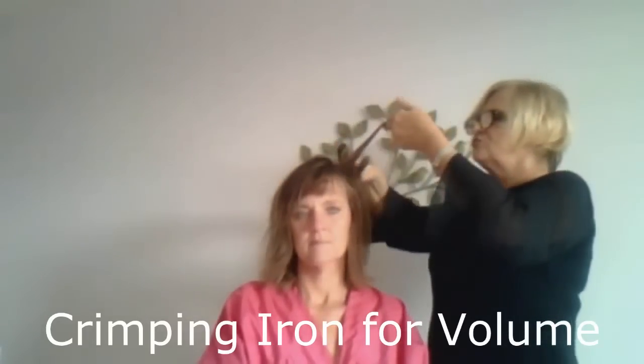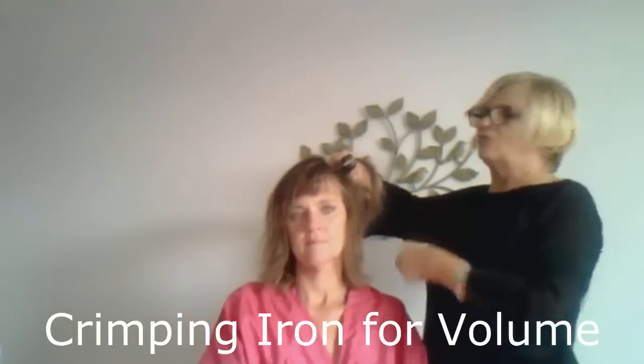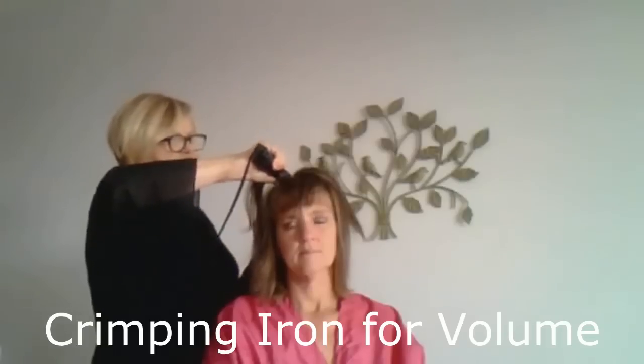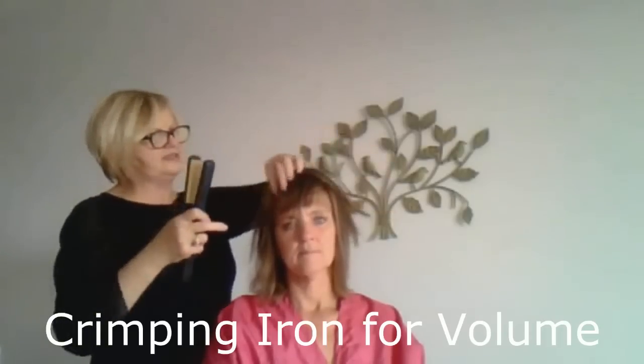It's about two rows. You go to the scalp and then you pull out once. On those corners of your head, you press twice. So it's all kinky here, but that's not going to show.